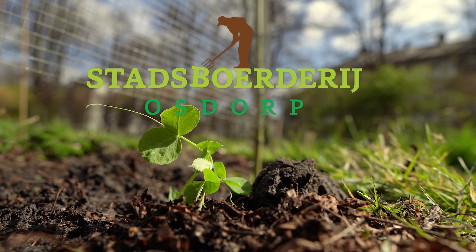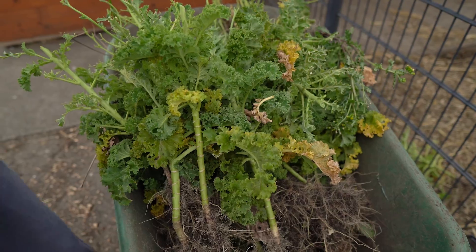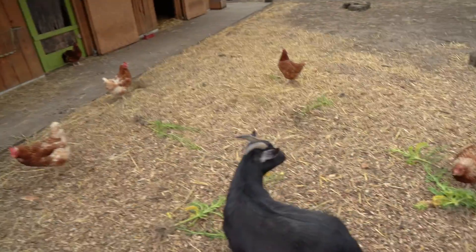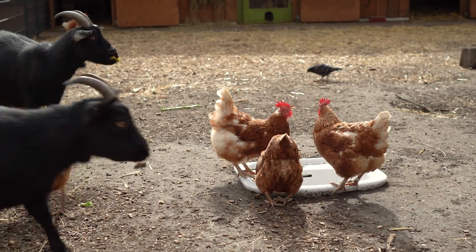Hello, welcome to the Staatsbudere at Ausdorp. We are growing food here with a few volunteers, working in small groups and taking turns doing all the jobs we still have to do. We feel growing food in the community is really important for building a resilient society and also something we feel really lucky to be still able to do.